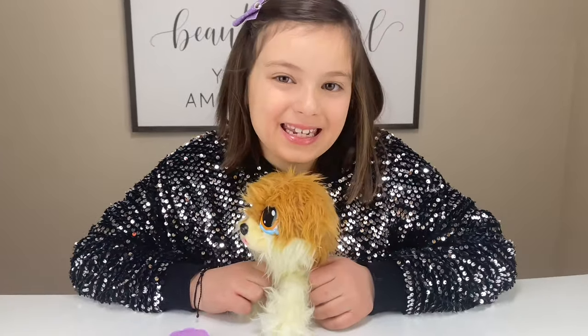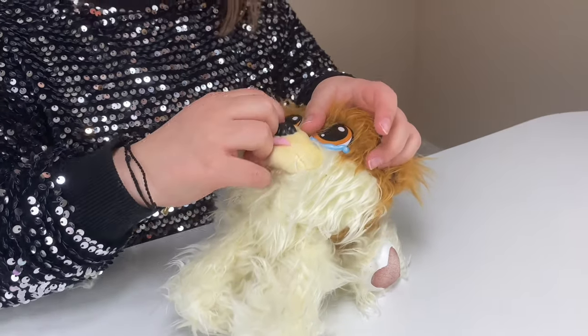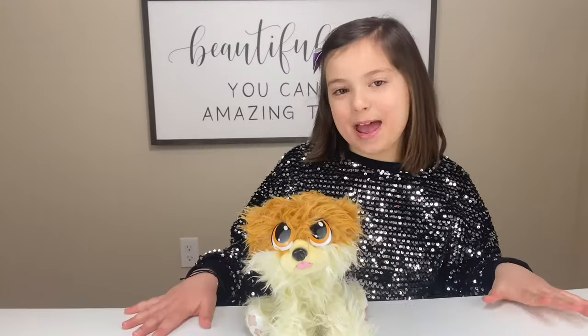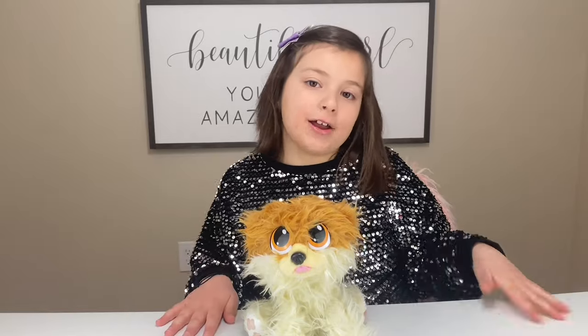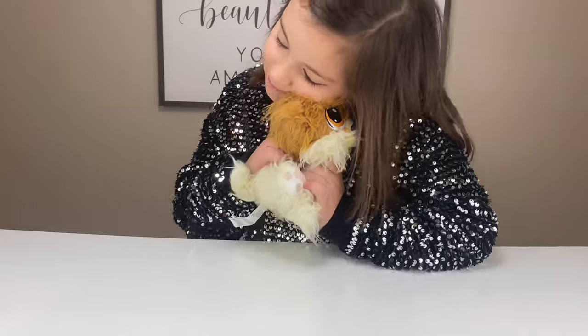Now our dog is happy, so let's take the tears off. These tears are thicker, so all you gotta do is peel it. Guys, let's make her happy — all we gotta do is pull the tongue. Awww.